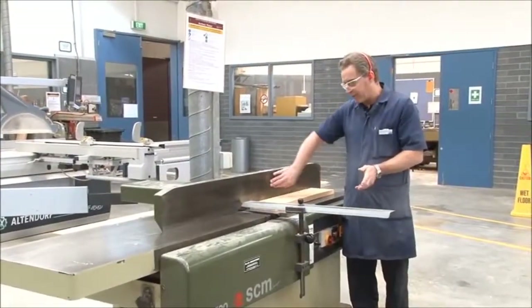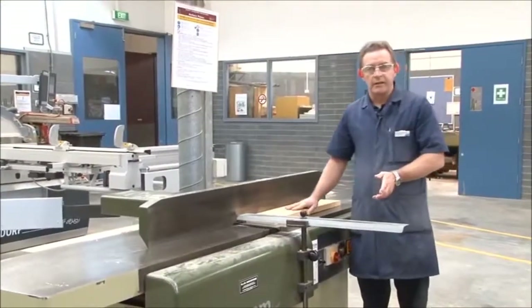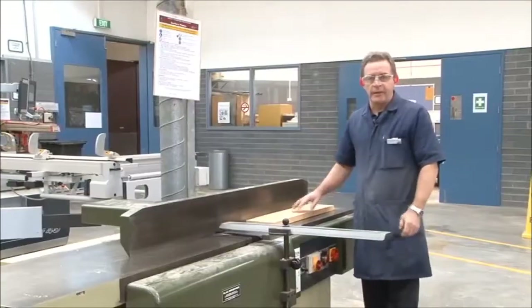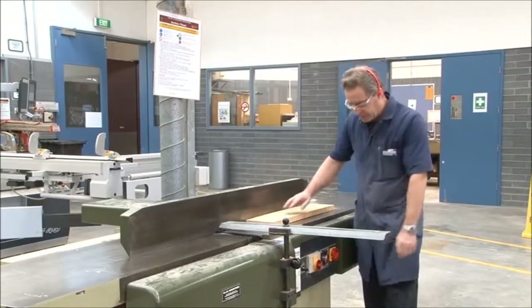Everything's now set — we've got our fence, our bridge guard, and our depth of cut set. We're now ready to start. We'll turn on the dust extraction and then go through the cutting process. We're now ready to machine the board, so we'll turn the machine on.